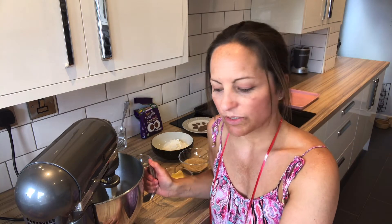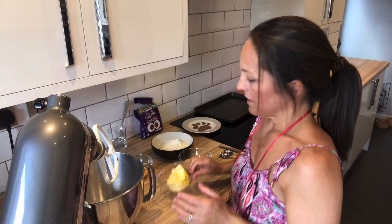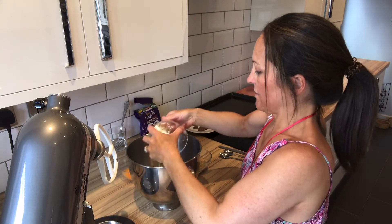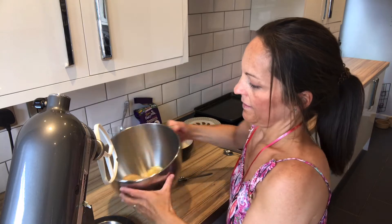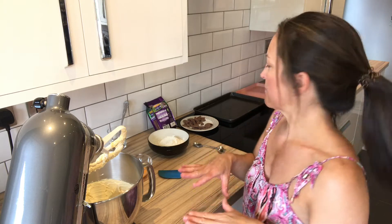I'm going to use my mixer today but you can do it by hand with a wooden spoon. I'm basically going to beat the butter and the sugar together until it's soft and fluffy. That's light and fluffy now. You need to preheat your oven to 180 degrees Celsius or gas mark four and line two baking trays. It makes 12 cookies in total, so I'll put six on each — they do spread quite a lot and they're quite big cookies.